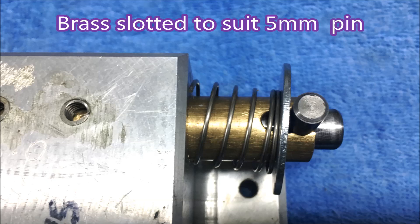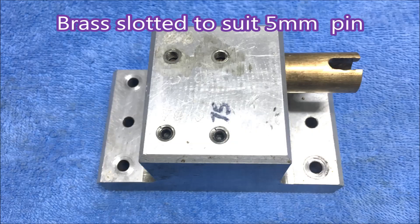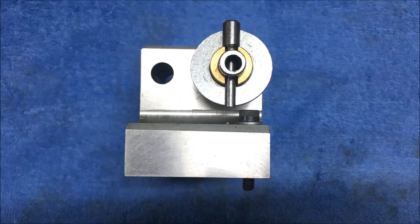The brass tube is held in place with some grub screws. Though I must admit I didn't put dimples in for the grub screws, and the tube started to turn. So I've since had to put dimples in to get the grub screws to hold it in place.